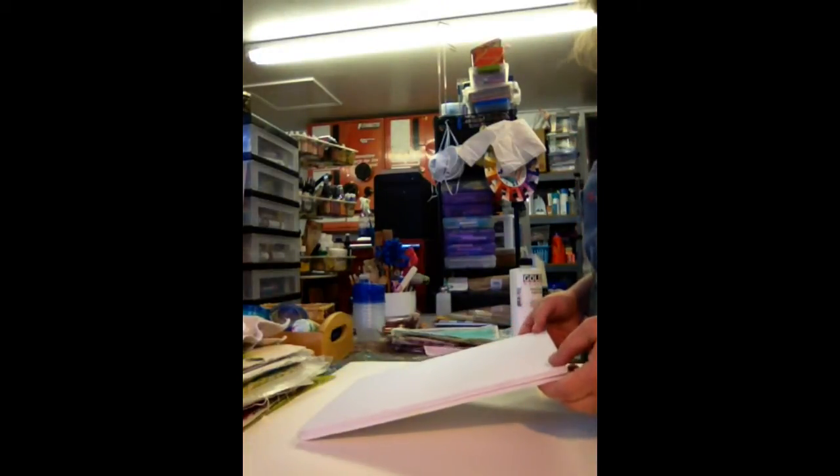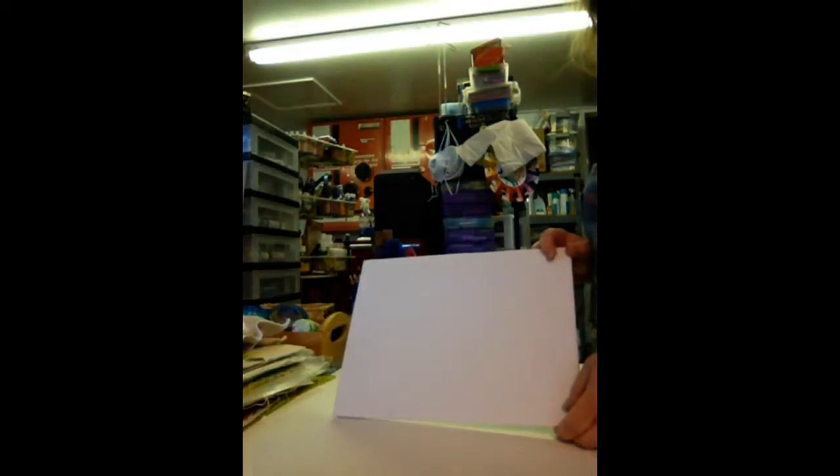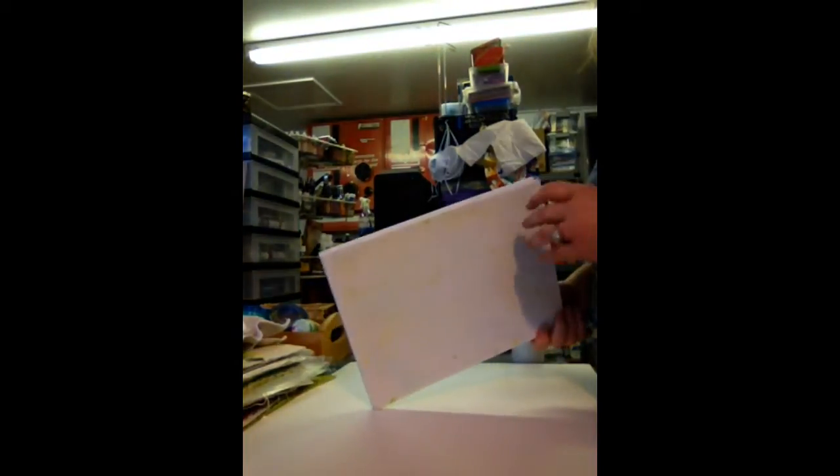I thought I'd film another video playing with my new jelly plate, but first I'm going to show you how I was doing monoprinting just using craft foam.